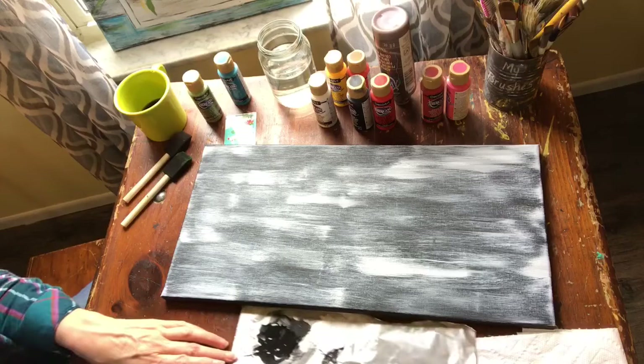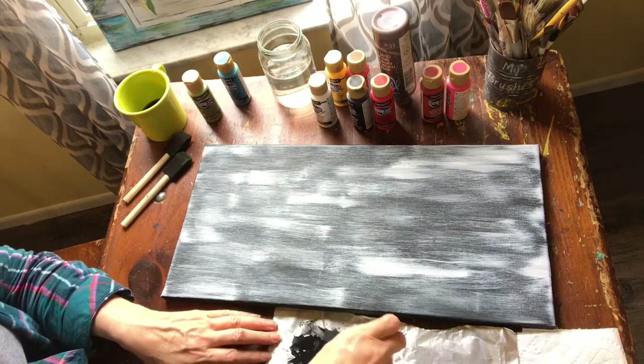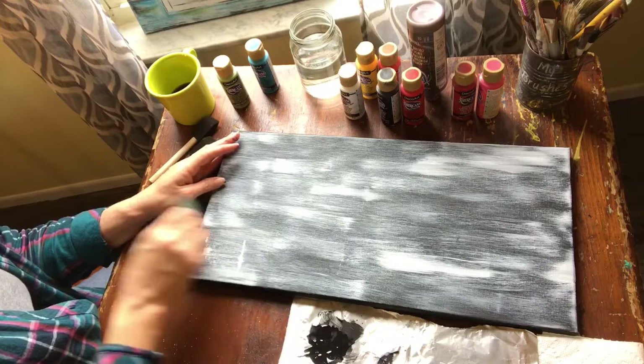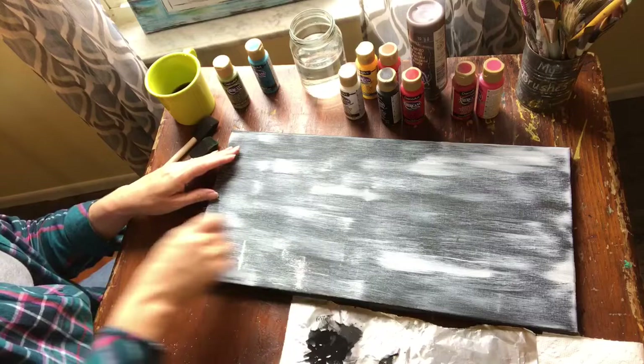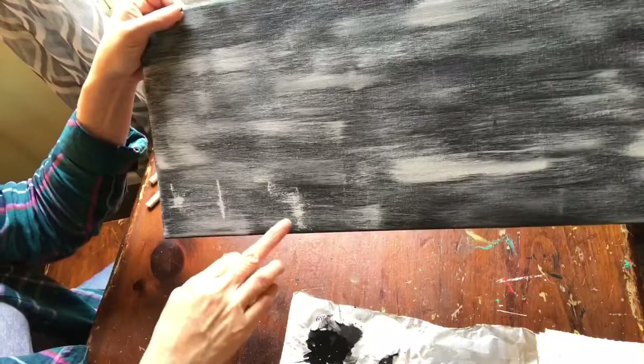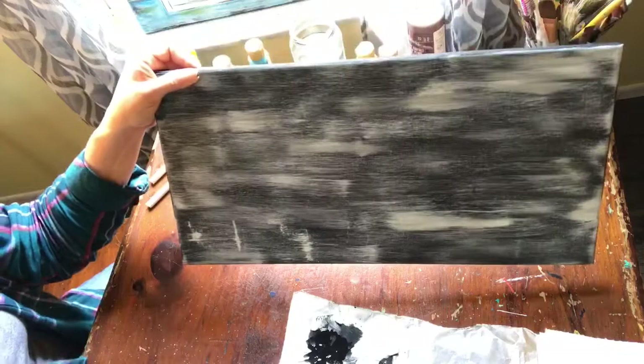Another thing you could do is use an old credit card or gift card - dip it into whatever color you want and drag it across to get some texture. I really like that too, and I think we may use this when we do our actual flower box and down on our tabletop. But for right now, I just want you to do one layer of dry brush across your canvas like this, and then let that dry.